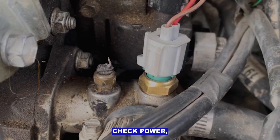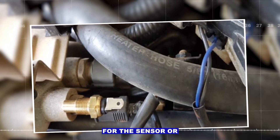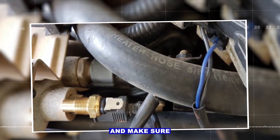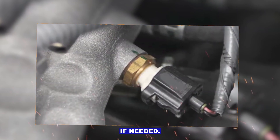Step five: check power, ground, and fuses. Find the fuse for the sensor or engine control module and make sure it's good. Inspect the sensor connector for proper contact and clean the pins if needed.